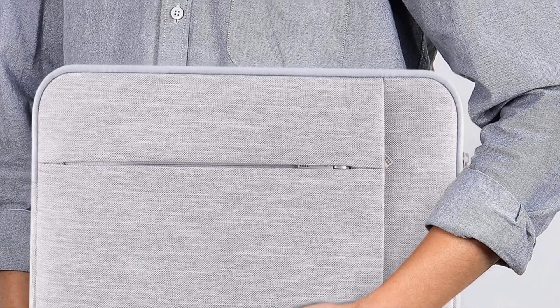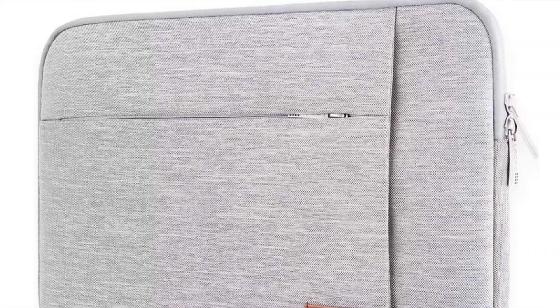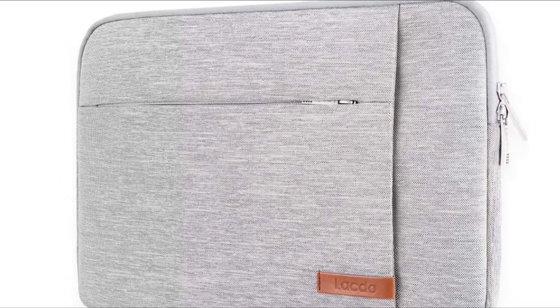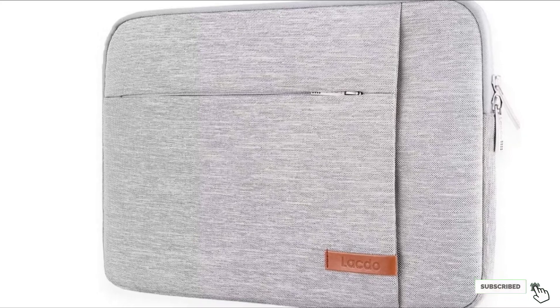Our biggest hang-up had to do with fit. We found it a bit baggy for the recommended laptop. Testing the 14-inch case with a 14-inch MacBook, there was an extra inch and a half of space surrounding the laptop, allowing the computer to slide around inside.